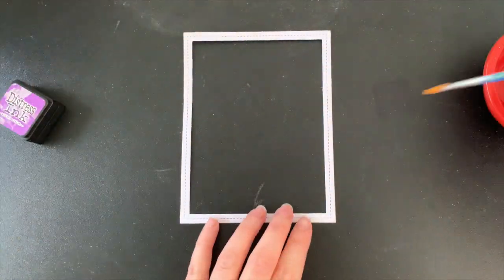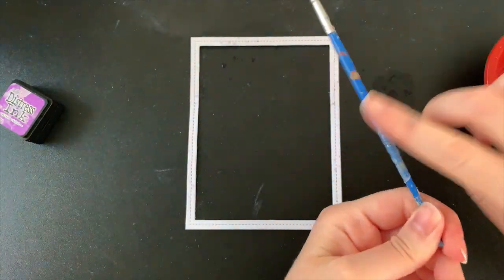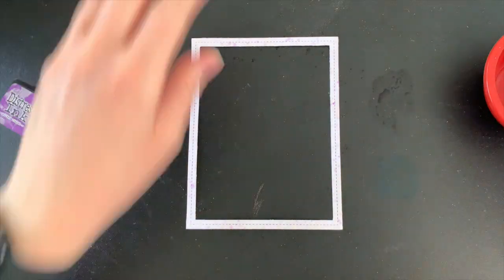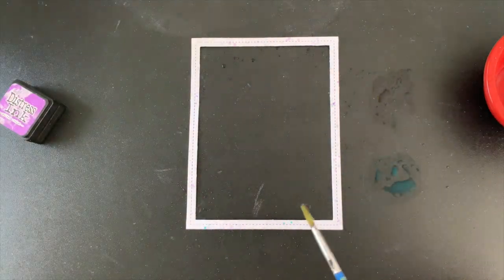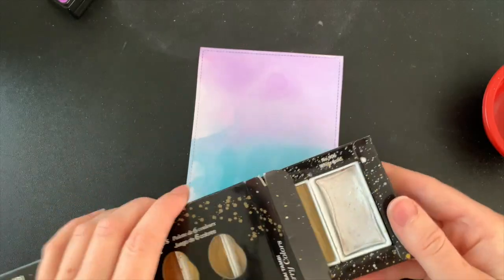Here I have a white cardstock frame and all I'm doing with this is using just a little bit of each of those inks. I'm watering them down and then sprinkling them all over. This is just a really subtle change to the white and it just ties everything in together so nicely.